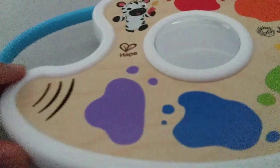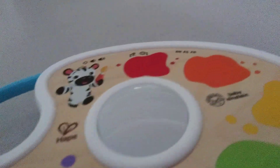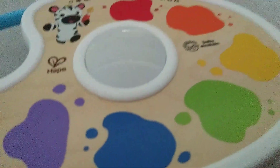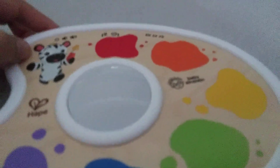This one's brand new. I just got this at Target Monday. This is the Baby Einstein Playful Painter — or I think it's the Playful Palette.